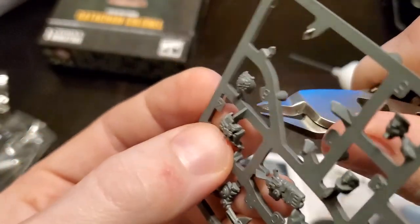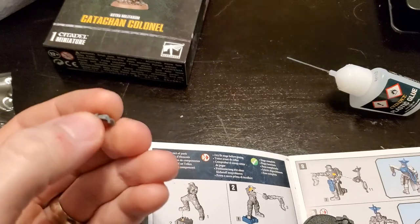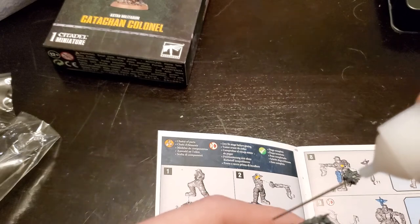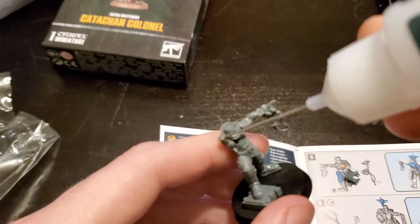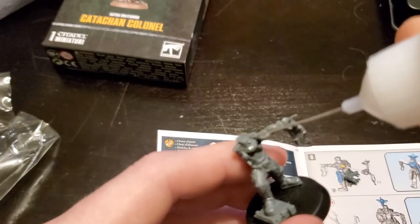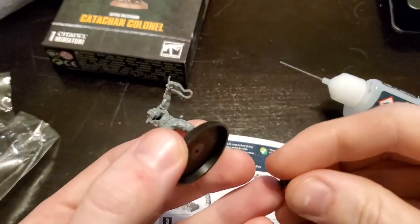It's always good to take your time when clipping stuff out of these sprues. There have been one or two times where I was rushing to get a unit done and I accidentally clipped off something important and felt like an idiot. Sometimes you can fix those, but taking a little extra time to cleanly cut it and make sure you're not cutting the wrong part saves you time and makes your life a little bit easier.